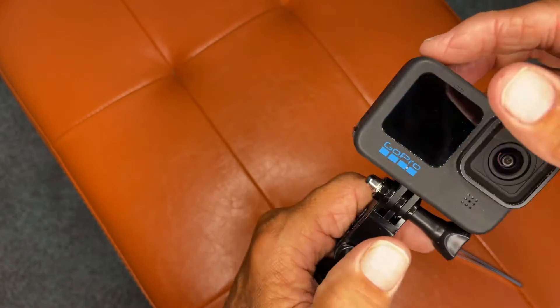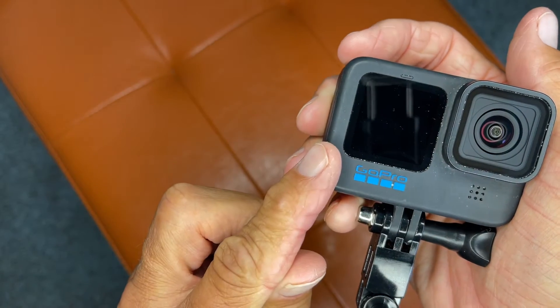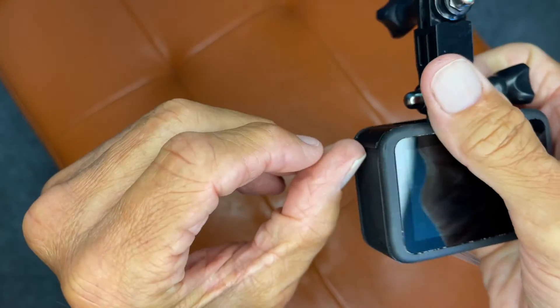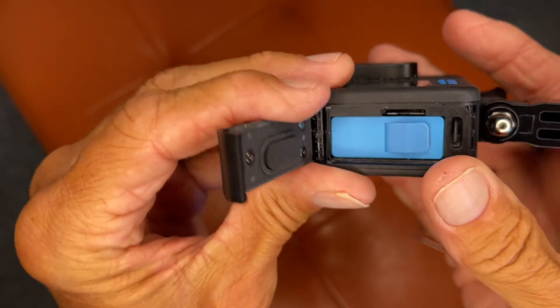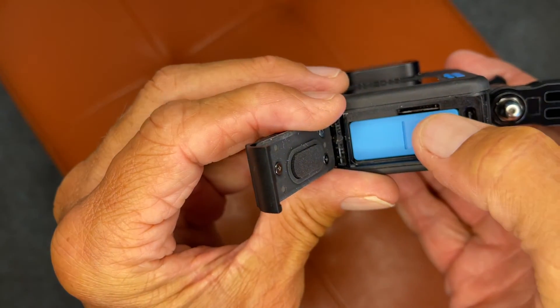First of all, we've got to open up the battery side door, which is on the left side of the camera when it's facing you. So you're going to come to this left side, you're going to see this little lip here. You're going to take your thumb, you're going to pop it, and it's going to open that door. And then if you look towards the top where the camera is, you're going to see a small slot there.